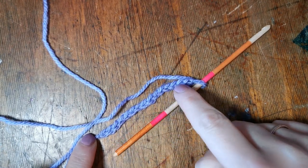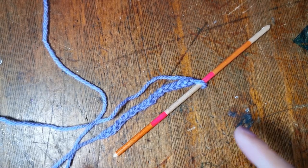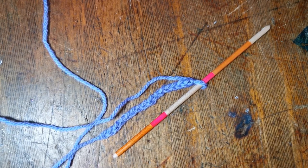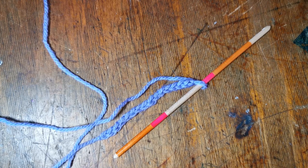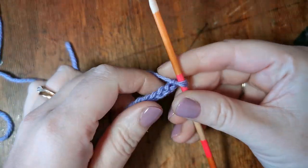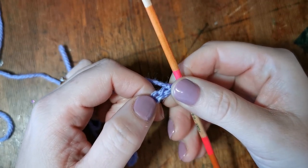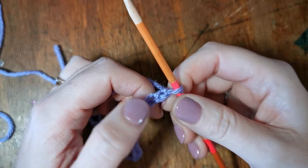In our foundation chain video I created one, two, three, four, five, six, seven, eight, nine, ten, eleven, thirteen, fourteen, fifteen chains and one on my hook. We are now going to build this up using the UK double crochet stitch. It does get a bit confusing because the UK and US terms are different — the UK double crochet, or DC stitch, is called a single crochet in US terminology, just to confuse everybody.